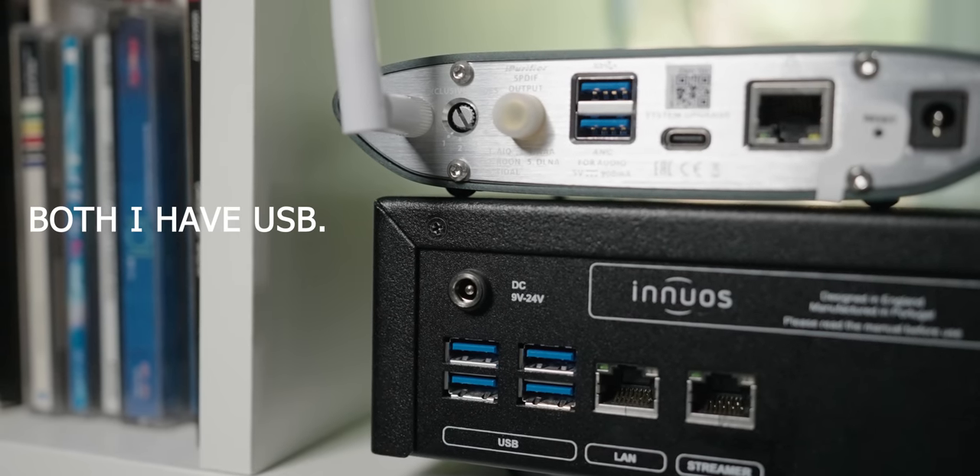I'm not knocking Innuos as much as you might think — I wouldn't have bought it in the first place if it wasn't great. The Innuos is an extremely good device and I've been using it for a long time for a reason. The main reasons are: it has a CD ripper, most importantly it's a Roon Core, and third — and I think this is the most important — it has a USB connection.